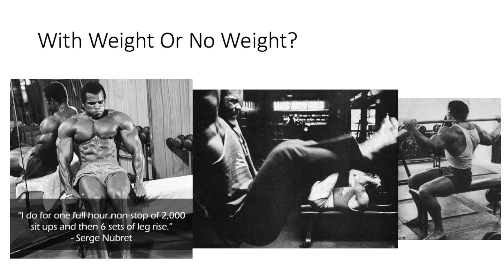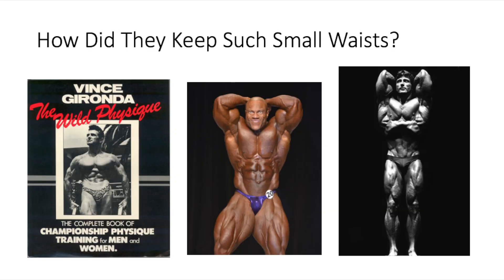Arnold said it was a minimum of 500 rep Roman chairs. And if you haven't read Vince Gironda's The Wild Physique book, under ab training you will see the vacuum — where you suck in your stomach into your ribcage and hold it there. That works your abs too. That's how a lot of the old school guys were able to maintain that tiny waist with those extremely muscular bodies.